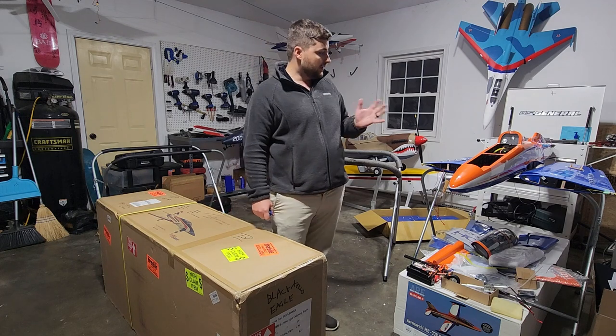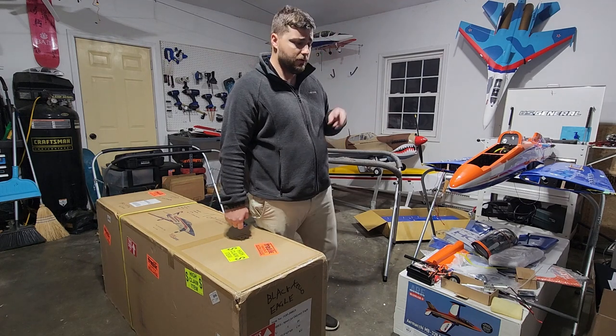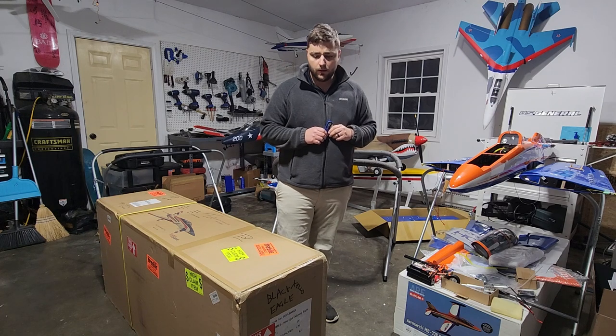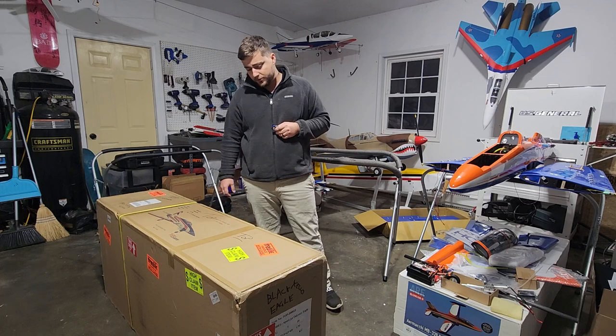This winter I've got a few projects going on — the Hanger 9 NV339, got two of those to assemble. If you have any interest in those, I might do some videos on the build process as well. Those are for some friends, but this is actually going to be my personal jet.